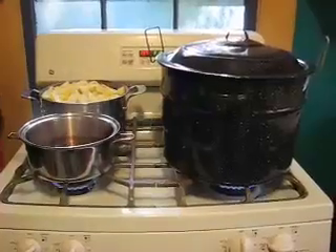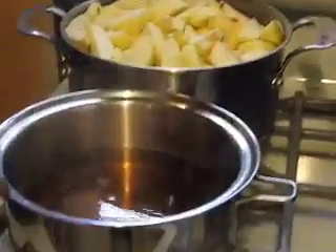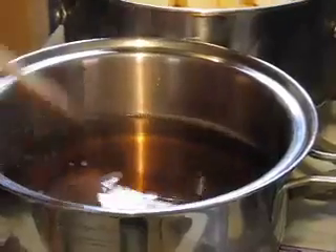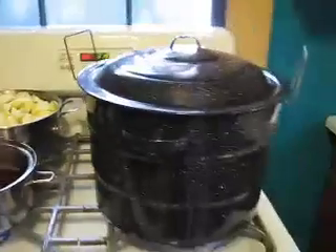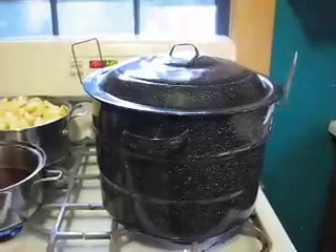After having peeled and sliced your apples, simmer them for 10 minutes on the stovetop alongside the juice that you're going to use to fill your jars with. Here we have apple juice with a cinnamon stick and some cloves in it. Notice also our water bath canner is coming to a boil — pretty soon we're going to be ready to pack our jars, put them in there, and get the processing going.